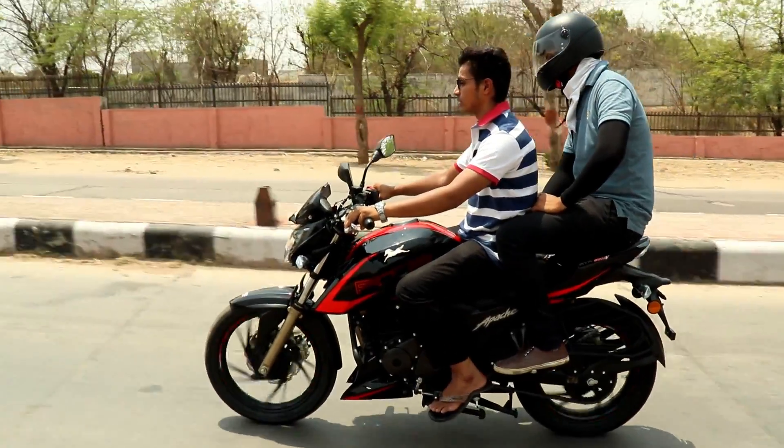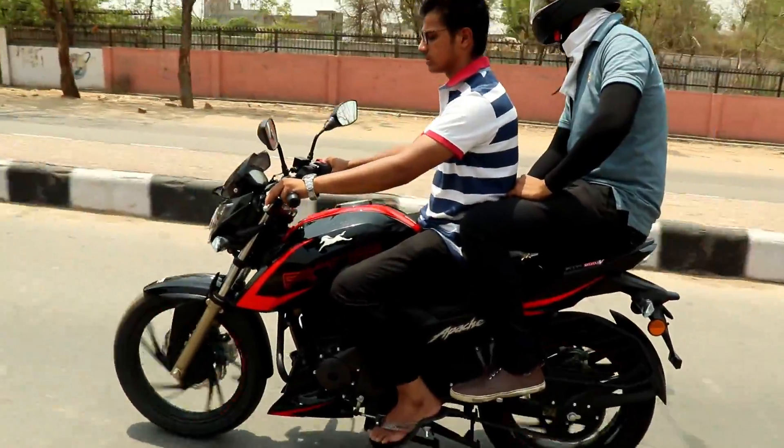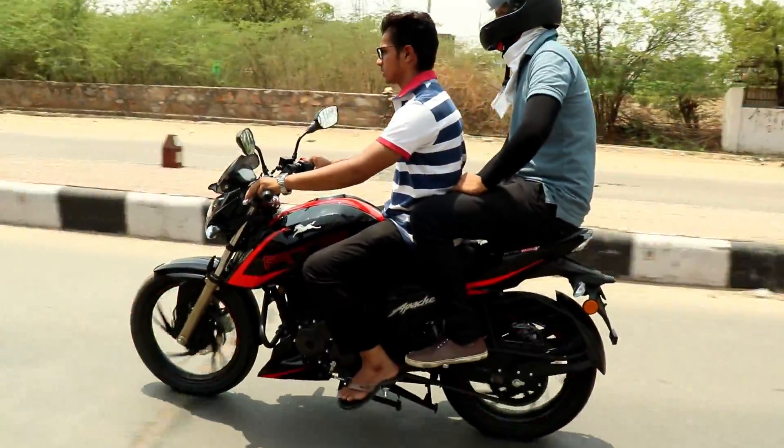Let's talk about the pillion. The pillion seat is very comfortable. We can do a comfortable ride on the long route.